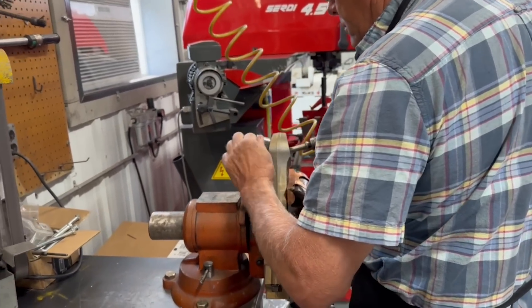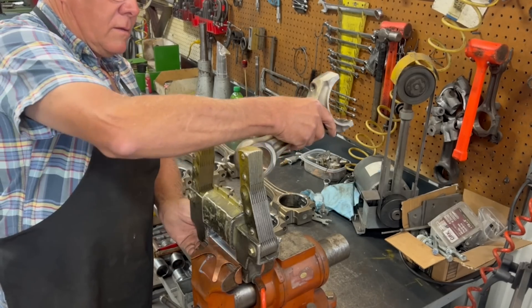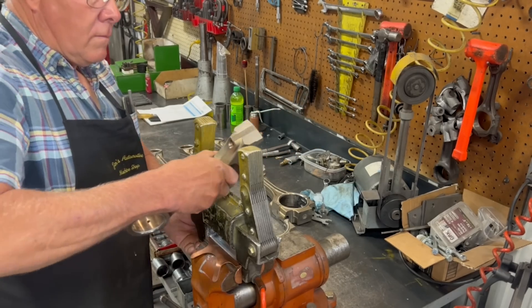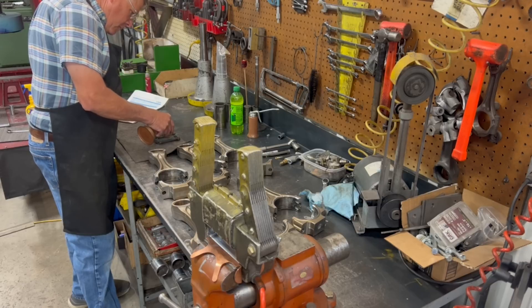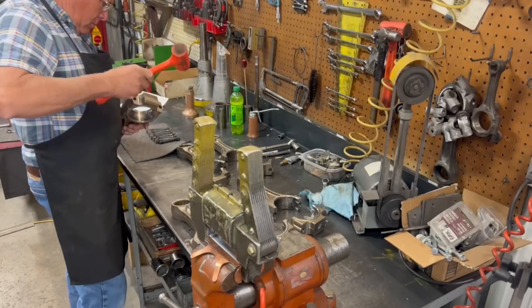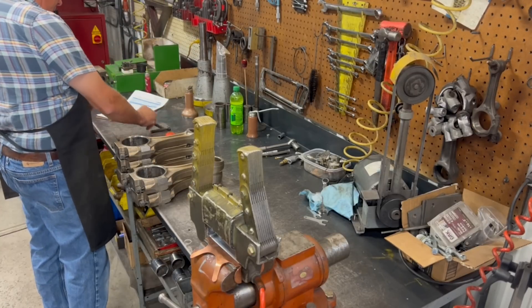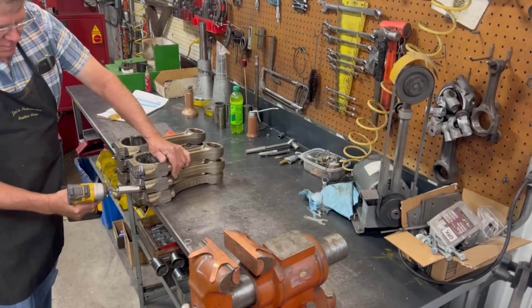Before we get into the actual process of removing the old bushings, one of the first steps we take is to use our magnetic yoke to demagnetize the connecting rods. I'm not going to pretend to have a complete understanding of how connecting rods develop magnetism after a life cycle, nor how passing them through a magnetic yoke demagnetizes them, but it is an important step. Having the connecting rods magnetized will pull any small debris and metal particulates right to your crankshaft bearings, and that's far less than ideal.